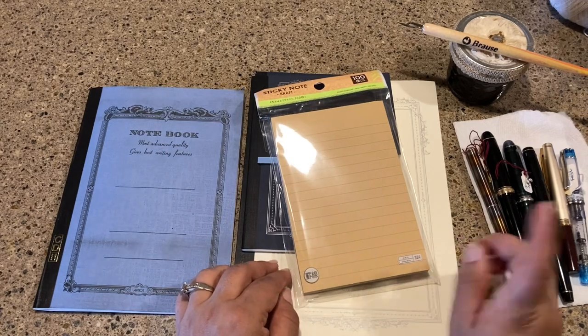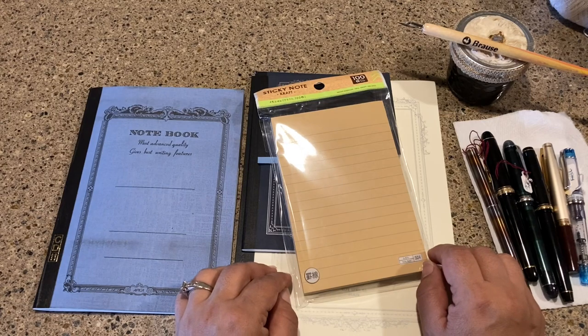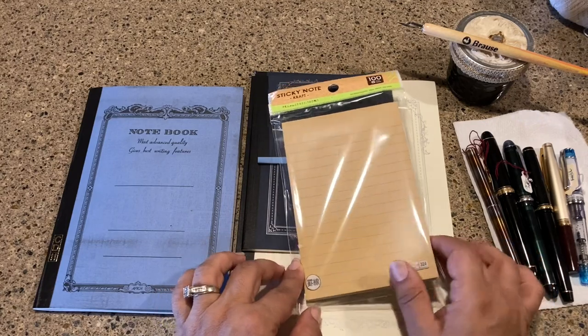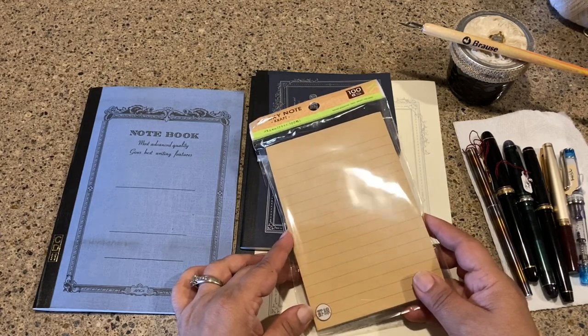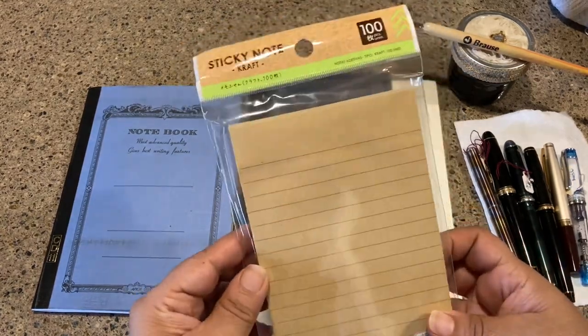My search for cheap fountain pen friendly paper continues. I went to Daiso in Dallas just a couple of weeks ago and wanted to do a review — just take some notes and see what other people have to say, and compare for myself.